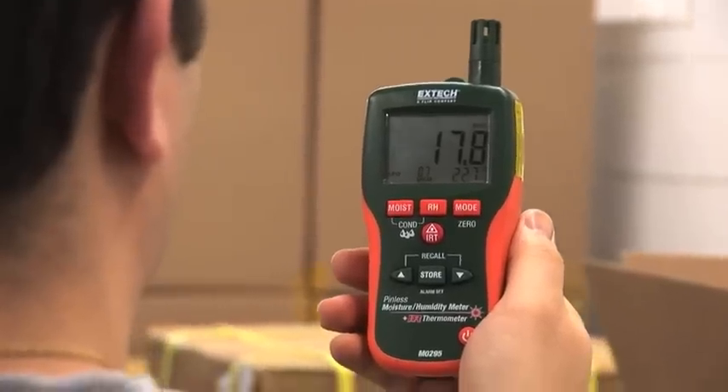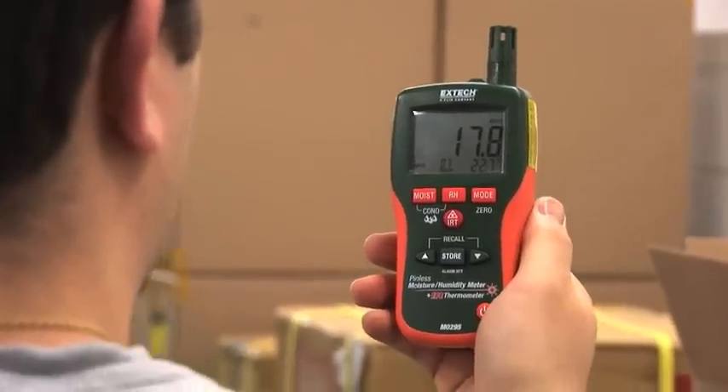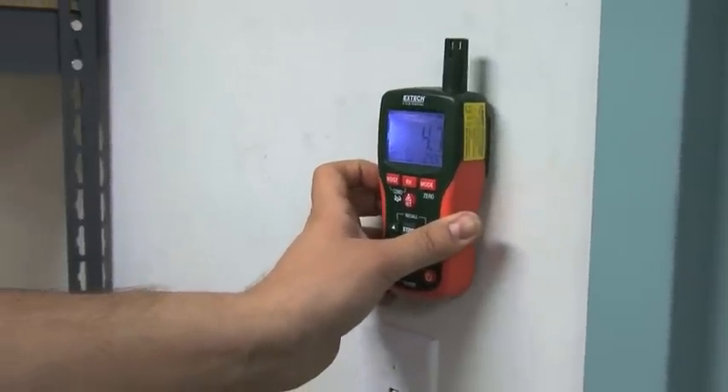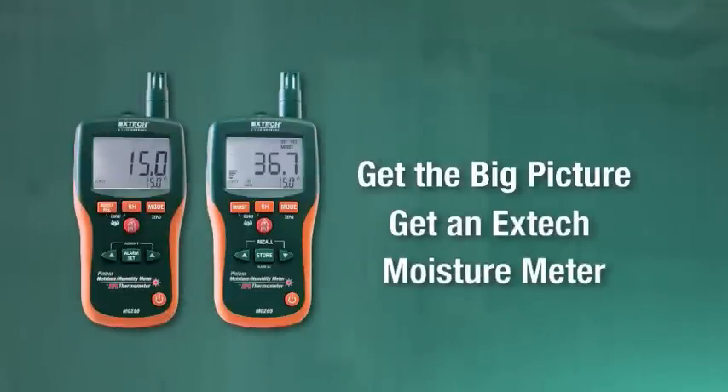For high-quality multifunction meters that provide critical data quickly and accurately, the MO290 and MO295 deliver. Get the big picture. Get an X-TEC moisture meter.